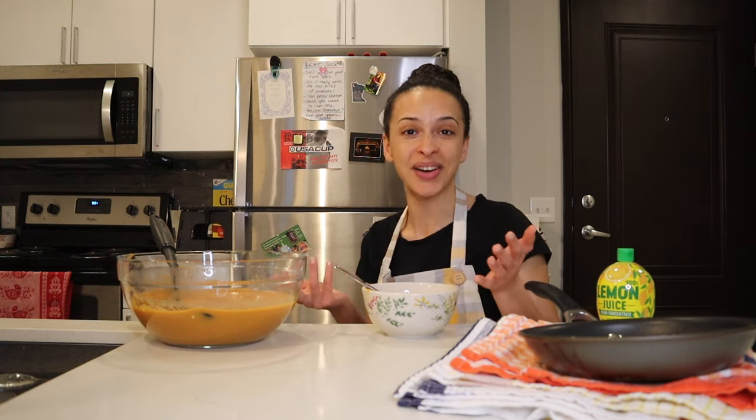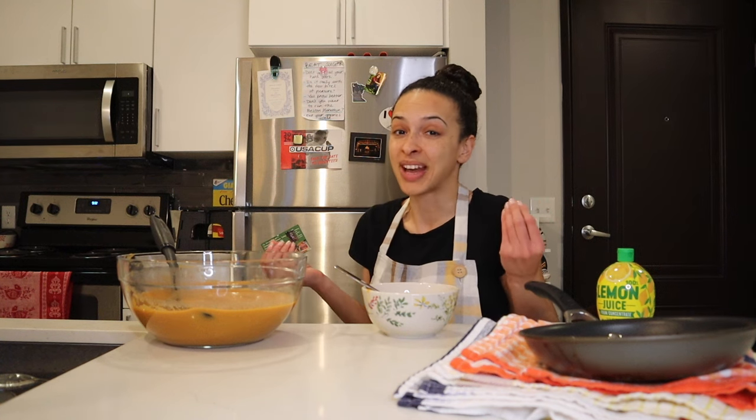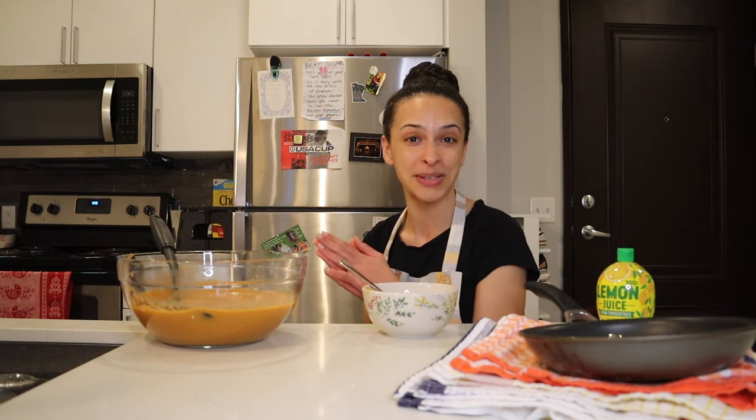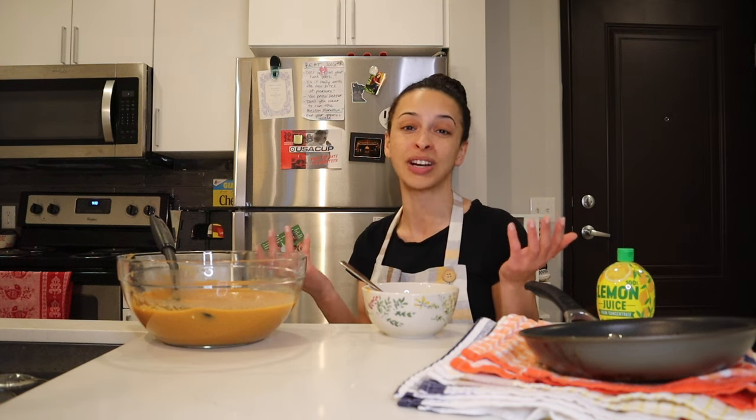I hope this episode was enough to convince you to try Mercimek Çorbası for yourself, whether it's in a restaurant, a cafe, or in your own home. I highly recommend it — it's very easy and pretty straightforward. You don't need many appliances, and the end result is well worth the effort. Thank you so much for watching this Turkish red lentil soup episode. Please let me know what you thought in the comments or leave a suggestion for a recipe you'd like me to try out. That's it for this vlog, so take care, eat well, and I'll see you in the next episode.